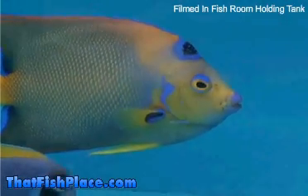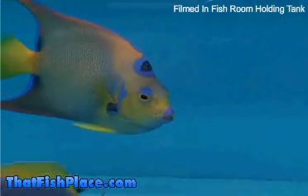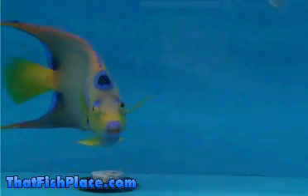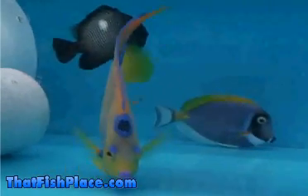Queen angelfish are definitely worthy of a large aquarium — 180 gallons or larger — since they are active swimmers and can reach an adult size of 15 inches. Diet can be provided through meaty foods like clam and shrimp, as well as sponge and algae.